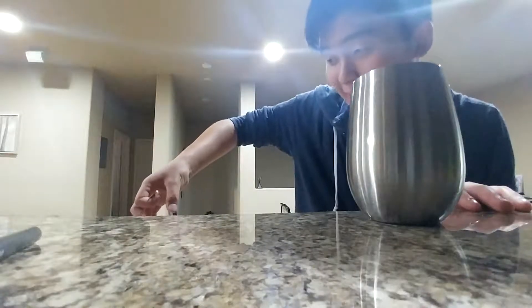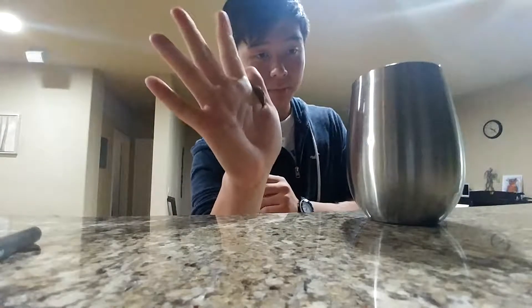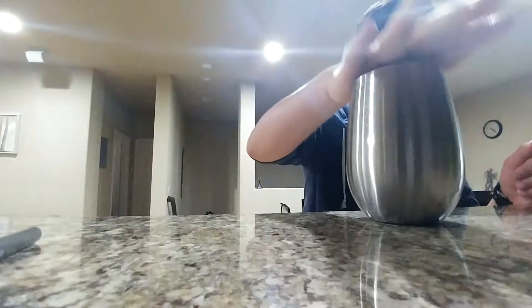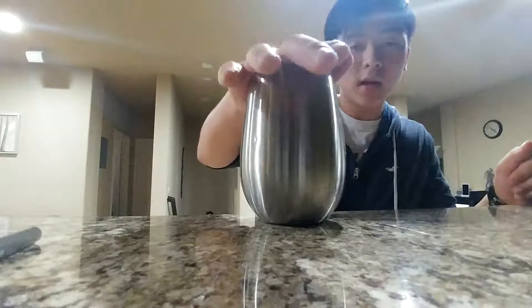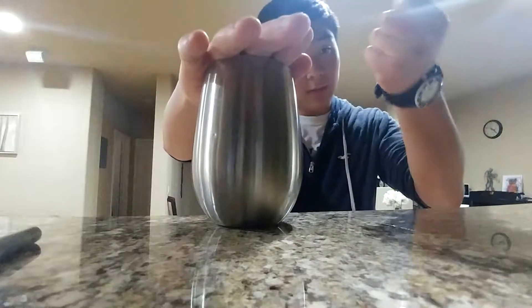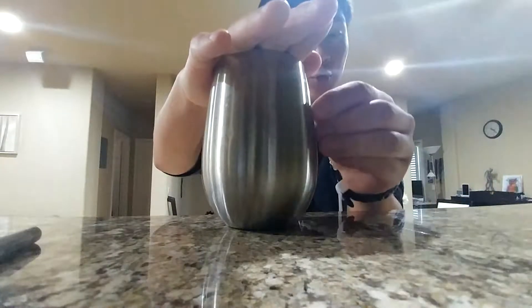You're gonna do two phases. The first phase is you're gonna do a thumb palm coin vanish, which I've taught on my channel — I'll put it in the description below so you guys can check it out. Basically what's happening is the coin is being balanced on your index finger, and you're gonna curl your index finger until it reaches the muscle between your index finger and your thumb, and your thumb is just gonna clip the coin. So you do a thumb palm coin vanish and pretend to put it here, and your right hand comes and covers the cup top.